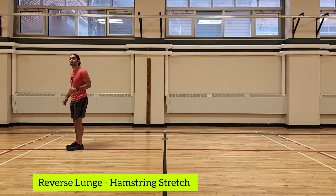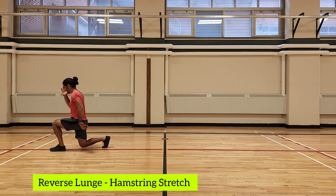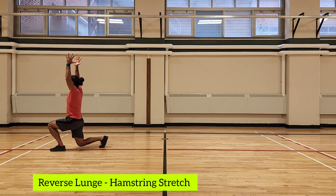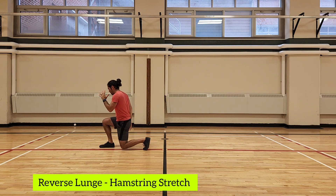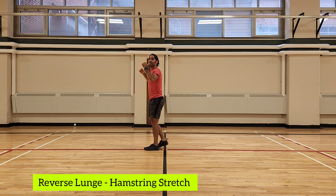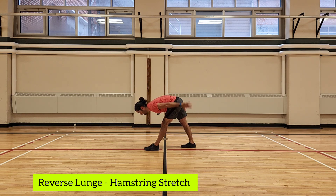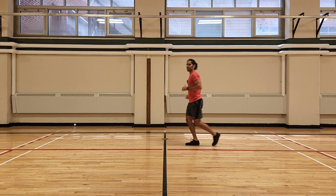Number four is the reverse lunge and hamstring stretch. Do a reverse lunge, come up from that lunge, straighten your legs into a hamstring stretch — sweep, sweep — bring your arms up, drop down, then step back to the other side. Lunge, straighten your legs, sweep, sweep, arms up, drop down, and repeat going all the way down that line. When you get to the end, always that light jog back.